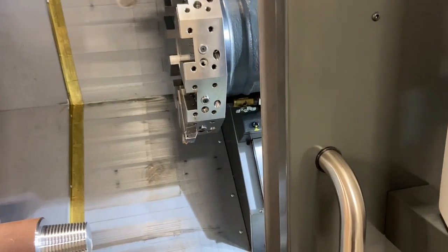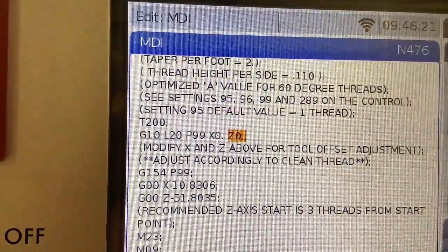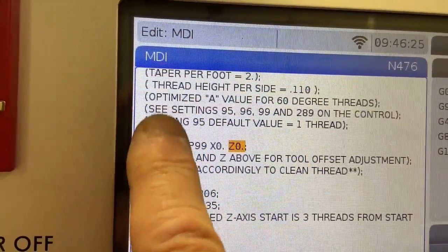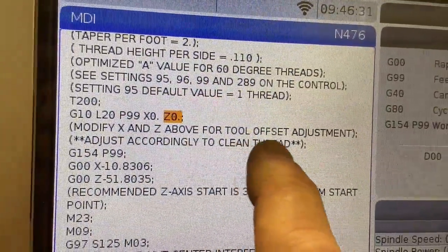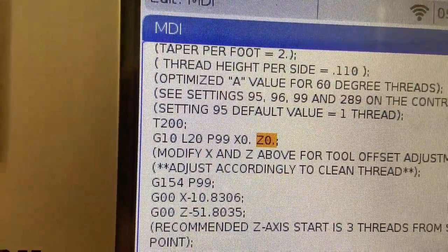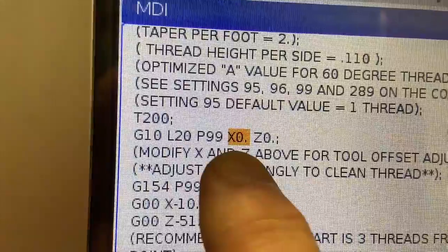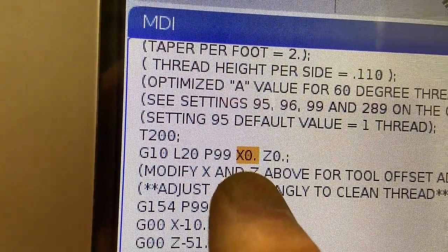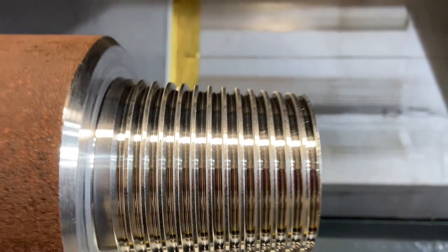Once you finish cutting the part and the machine has retracted Z out of the way, let's say you gauge your part and you're still not quite there. You don't have to re-line up the thread. You'll notice the line created in MDI when you press cycle start tells you to modify the X and the Z above for tool offset adjustment. So if you were off a little bit in Z, you can adjust it — that's very rare. If you were still off a little bit in X and hadn't quite gotten to your right gauge point, all you have to do is put in X minus 10 thou, X minus 20 thou, and continuously adjust this X number until you properly gauge your part and you're happy with both the thread quality and the gauge.